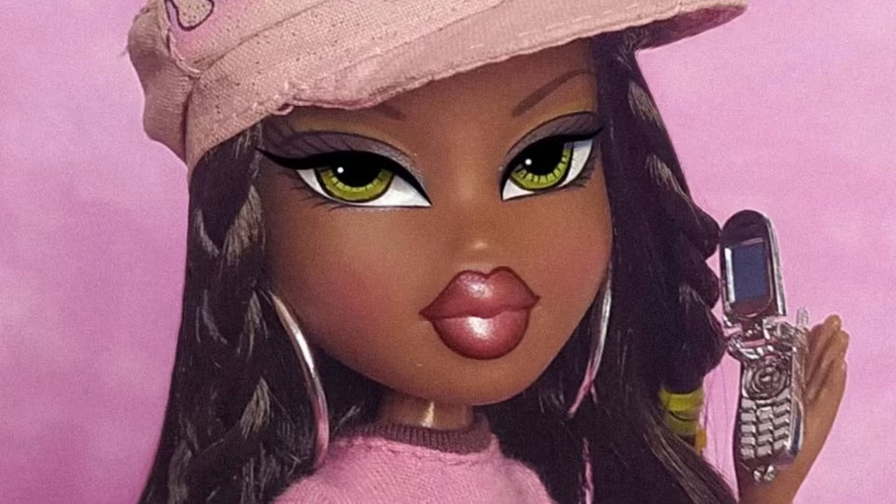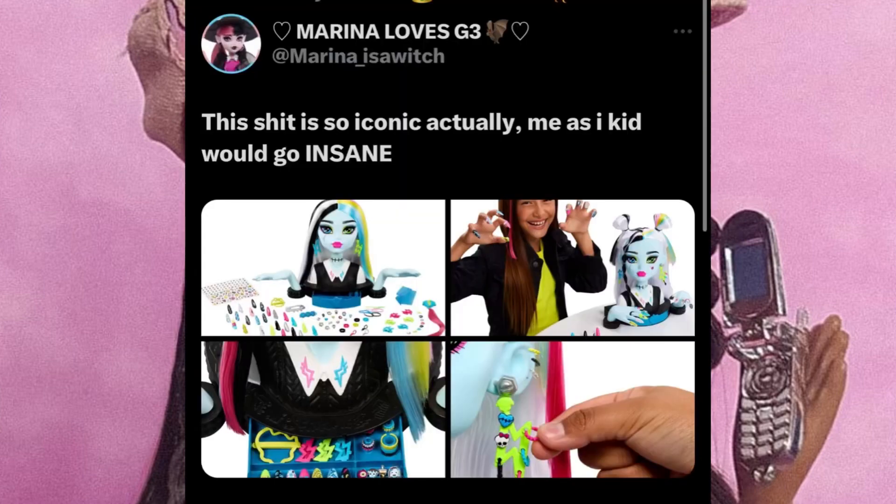It's Jessie Bonnie here, back with another video. Today's video is going to be surrounding Monster High, and I am so excited because this is a major, major change. We have Frankie here — and listen, in my other videos I said I don't really like the Monster High G3 Frankie, like she wasn't eye-catching to me, but when they made this doll right here I was just like whoa.